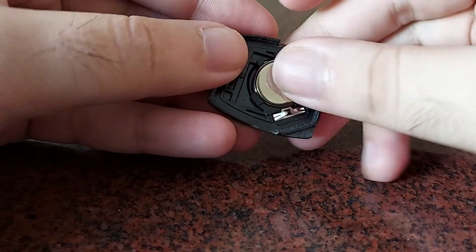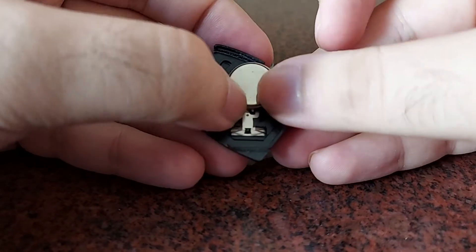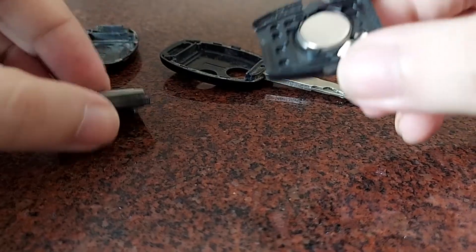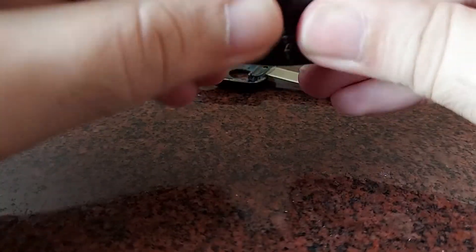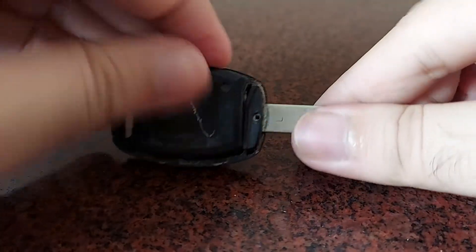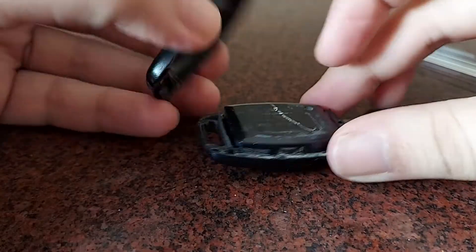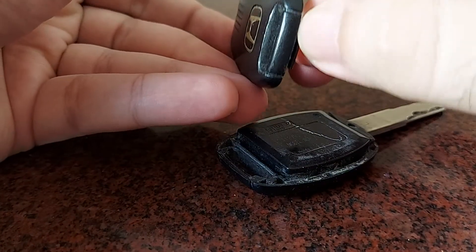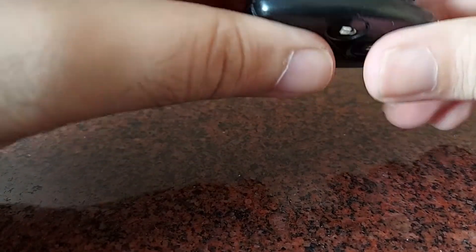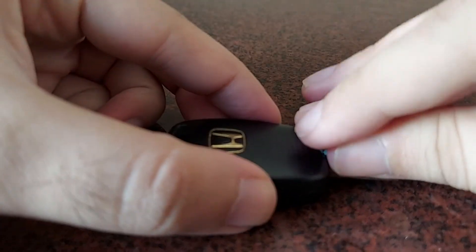Once you've got your new battery, just take it and put it back in. Make sure you're putting the correct side up — if you put it the other way, the key fob won't work. So when you open it, remember which side was up and just press it back in. Then close the cover, put it back into the placeholder in the key fob, and close the back. This slot here will go into the back of the other side, and then just push a little on it to shut it properly.